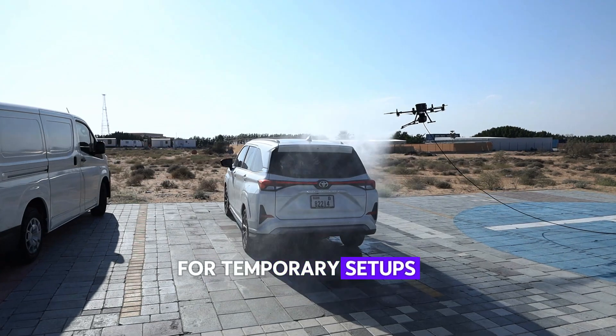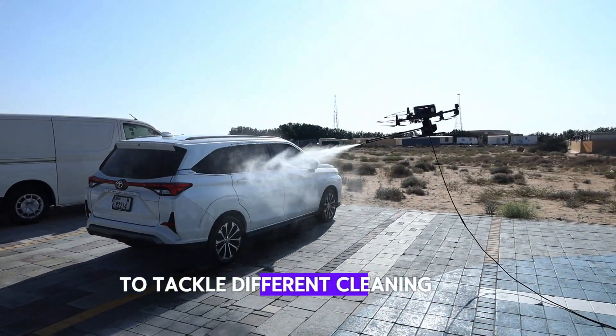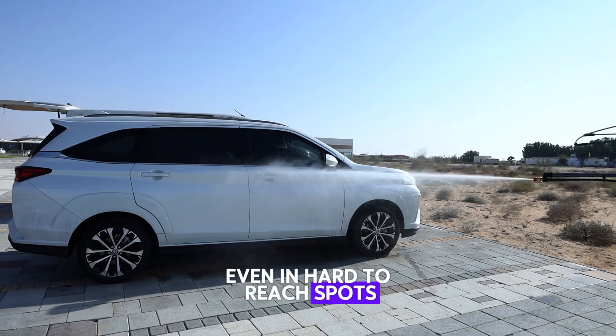For temporary setups, it features a foldable bucket tank and supports interchangeable nozzles to tackle different cleaning needs. The built-in FPV camera sensor ensures unmatched accuracy, even in hard-to-reach spots.